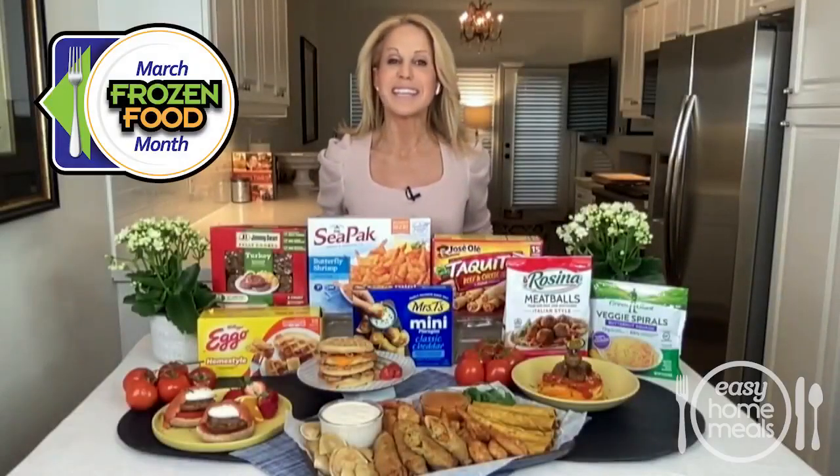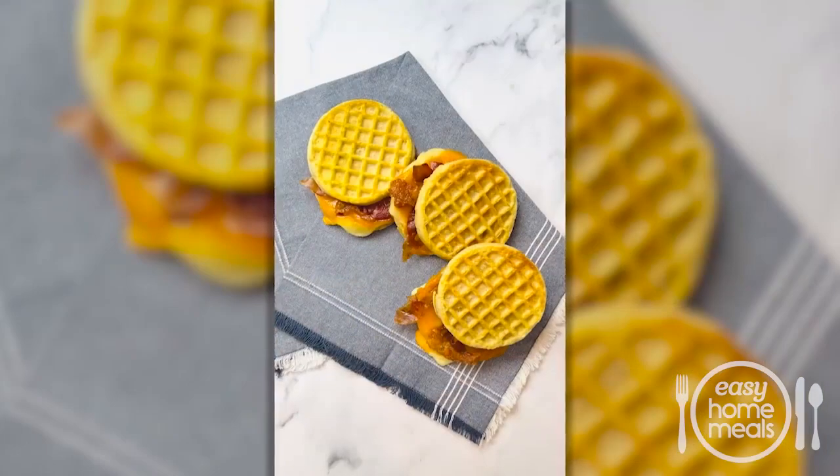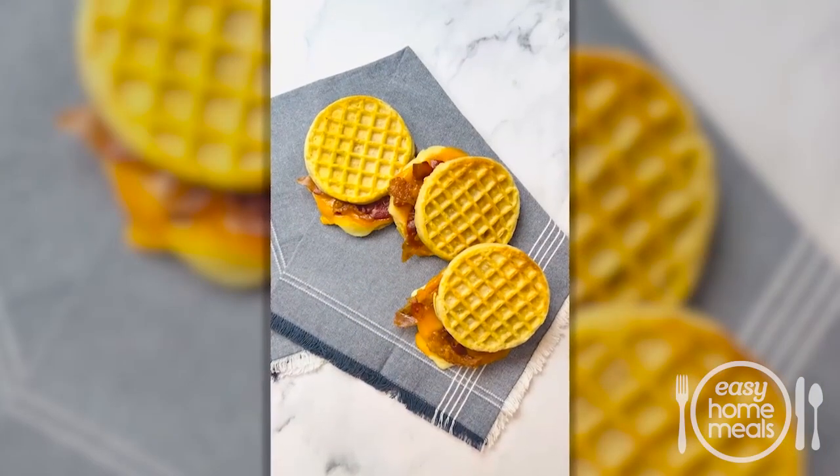Looking for the perfect lunch for kids and adults alike? Chef Jamie Gwen here with an ooey gooey panini waffle grilled cheese. This family favorite is made crispy and golden with frozen waffles and your panini maker. It doesn't get any simpler or more delicious.